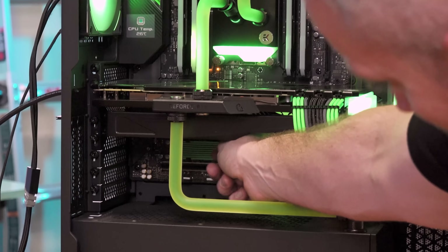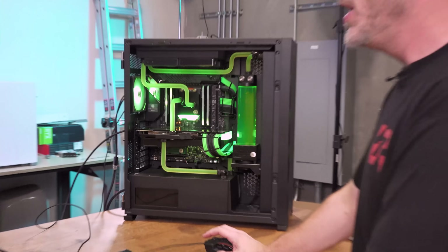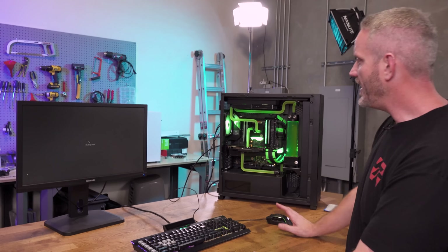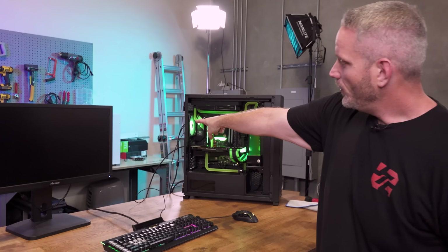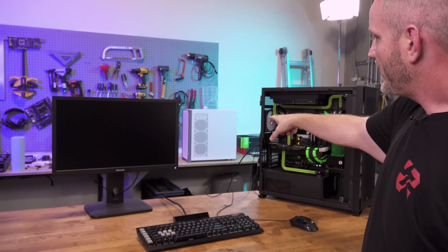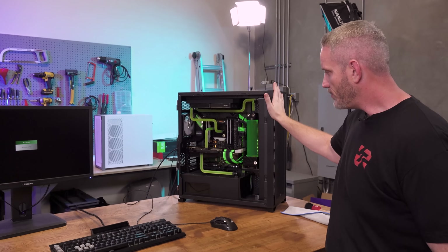How hot is that? It's warm. The green doesn't even match. So we'll be getting rid of that today and we'll be adding in the SSDs from my white build back there. That's the 5000D airflow. This is a 7000D airflow, so it's the bigger brother obviously.